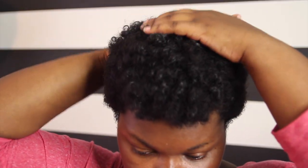Once I've massaged this all over my head for 2-3 minutes and I feel that the curls have kind of formed, I go ahead and put my hair down, pat it down to kind of mold it into shape, and let it dry. After about 10-15 minutes, my hair is dry and set and done.